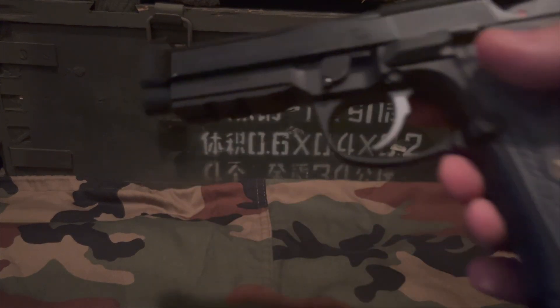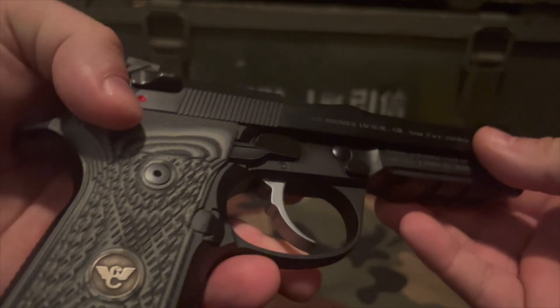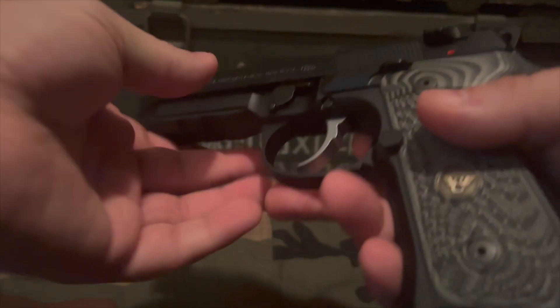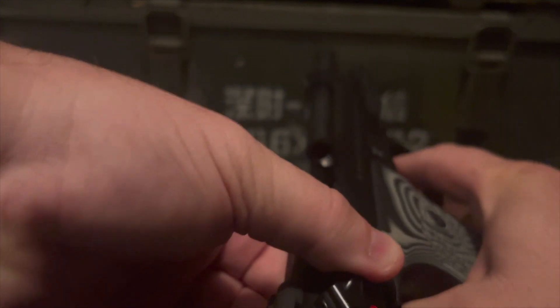This is basically a 92FS, or a 92G rather. It does have some different features to make it a 92G and a Brigadier Tactical — we'll get into that in a little bit. To get safety out of the way, I will make sure it is empty. The mag is empty, and the chamber is clear.